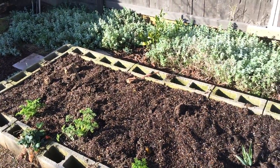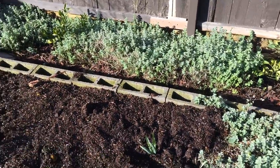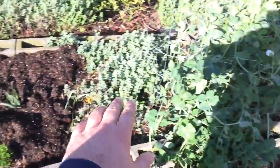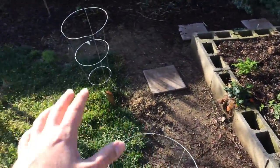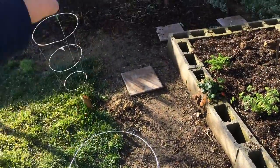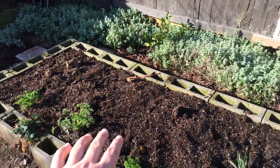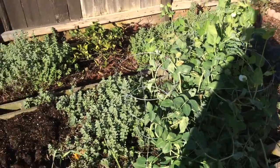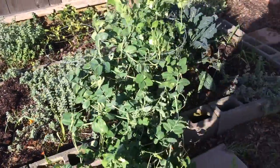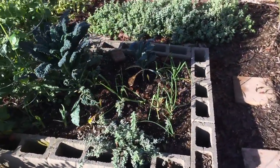Hello everyone. I'm in Central California Zone 9B and this is my raised bed. This is solely for me to eat, and some of the rest is moringa behind me. But this raised bed is for our dinners. I'll do a quick tour of the raised bed — it's January 24th, so it's still pretty dormant, but you can still grow.